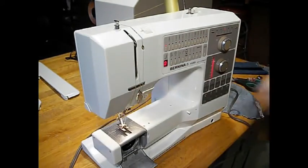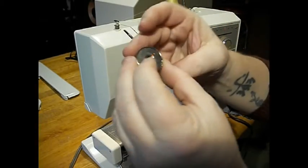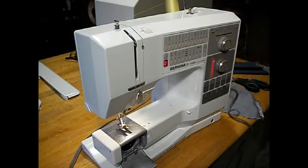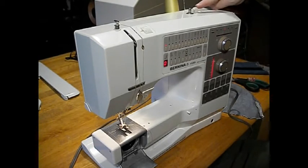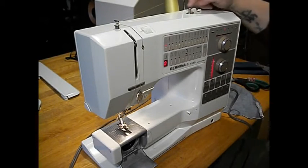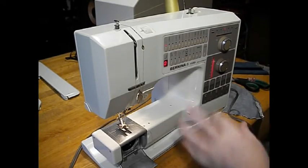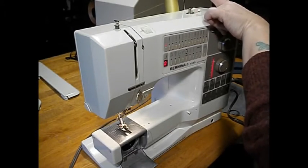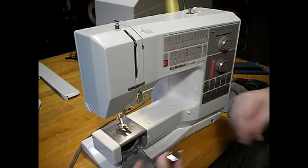The machine has been used, but it has been used well and cared for — evident to us. There's your bobbin and bobbin case, pretty standard stuff. I've already got a bobbin wound here, but let me show you this bobbin winder. You stick your bobbin on there and then just push this over, and it winds itself and will stop when it's done. None of that turning the wheels with your hands — that's kind of hard for me since I've got arthritis in my thumbs. This is really a neat feature.